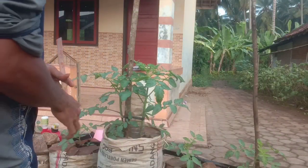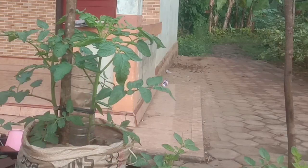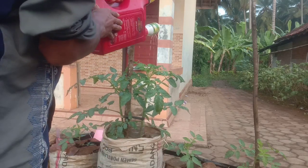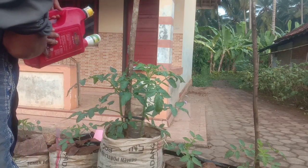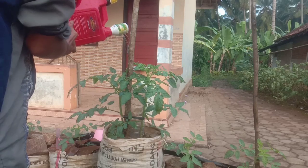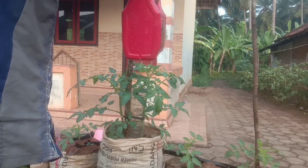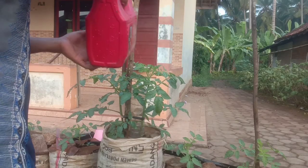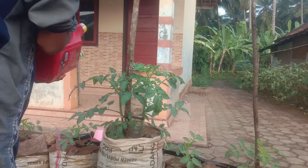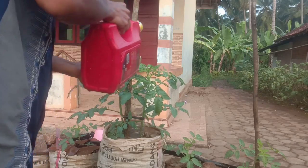Tadi malam hujan ya. Kita akan melakukan penyiraman supaya air hujan tadi malam itu tidak menyebabkan jamur. Jadi pagi ini untuk yang pertama kita siram dulu, supaya air hujannya turun dan bersih. Ini tadi malam sekitar jam 1 hujan. Makanya kita perlu bilas air hujan ini dengan air bersih.